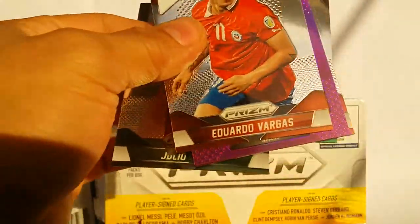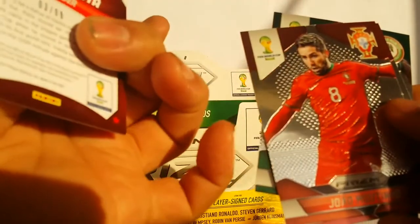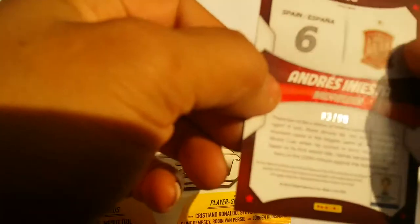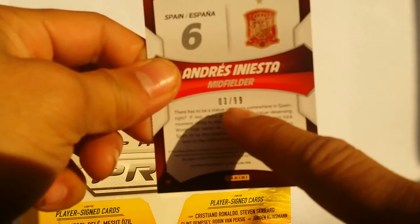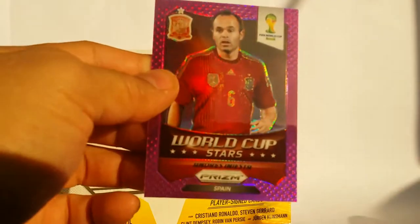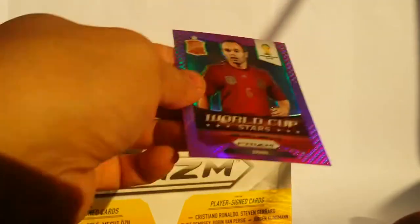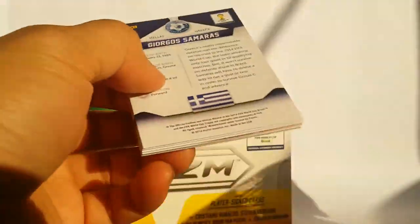Another special card — this one is a World Cup Stars and it is numbered. This is number three out of ninety-nine — Andre Iniesta. Very cool. So I think I got my two numbered cards. The rest is all just going to be regular, not-so-special cards.